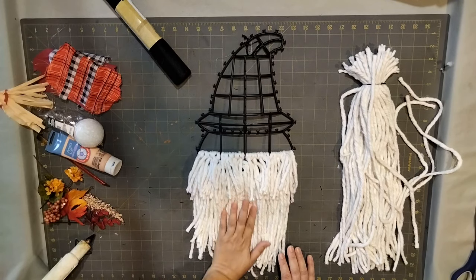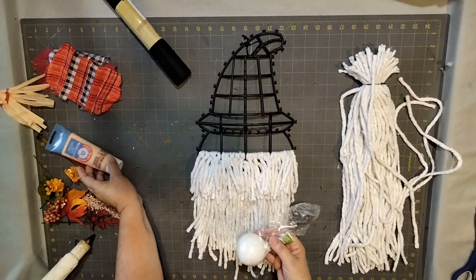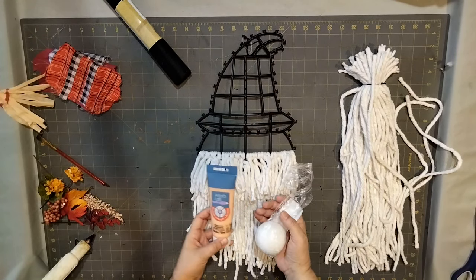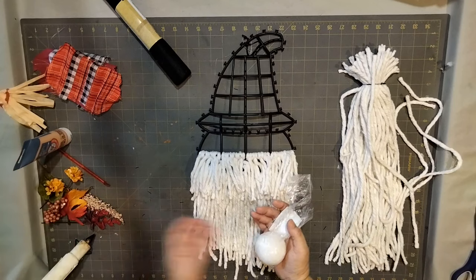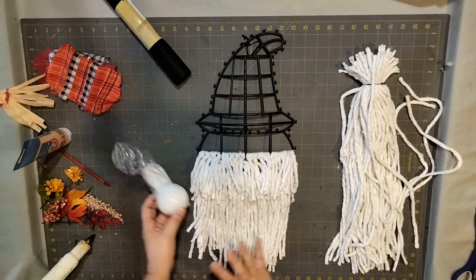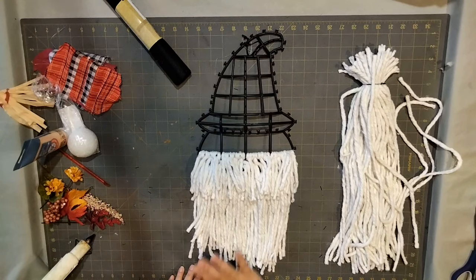While that's done, take your styrofoam ball, pick whatever color you want your nose to be, and paint it — then set it aside so it can dry. I already painted a styrofoam ball off camera so it could dry, and you're going to want to do it now so it's ready when it's time to glue it.